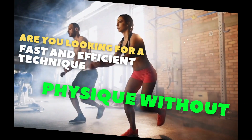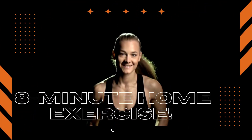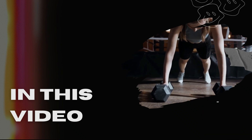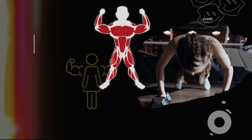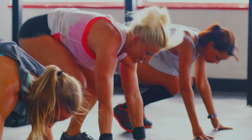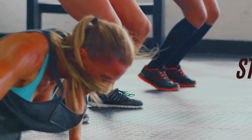Are you looking for a fast and efficient technique to alter your physique without leaving the comfort of your home? Look no farther than this 8-minute home exercise. In this video, we'll walk you through a series of workouts intended to target all major muscle groups and help you attain a stronger, leaner, and more toned body. Whether you're a novice or a seasoned fitness enthusiast, this exercise is excellent for anybody hoping to attain remarkable results in a short period of time.